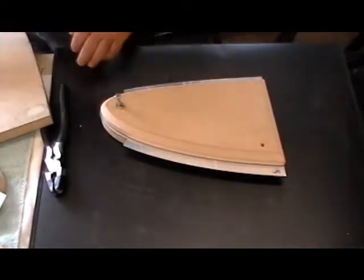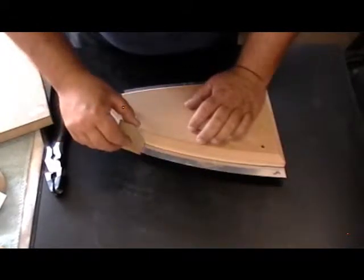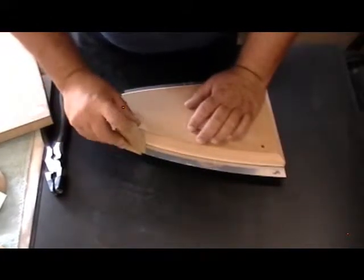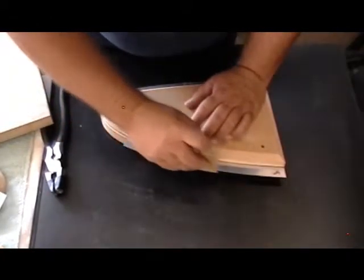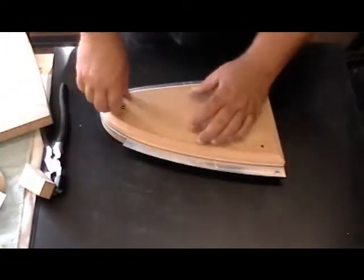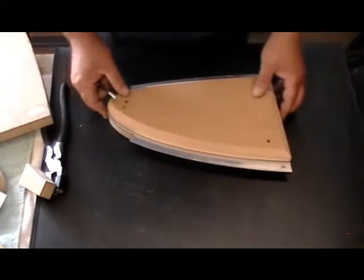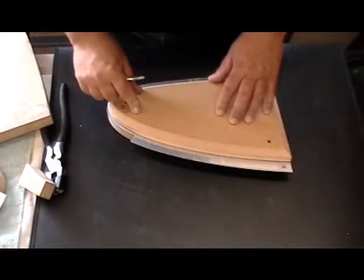I still couldn't quite get down in there to set that radius the way I wanted, so the next thing was pretty easy — I went to my scrap bin and got a piece of scrap MDF. I can hold that right in there, smack the top of it with my hammer, move it along as I go, and it will set that edge and start to curve it right over.